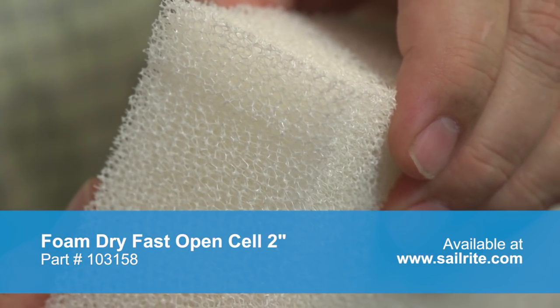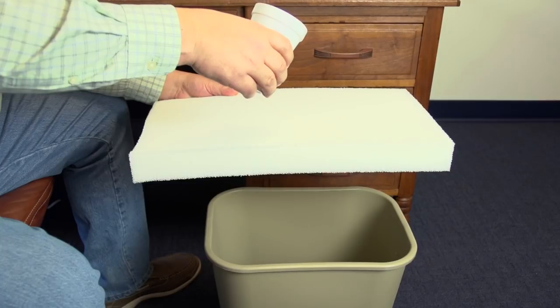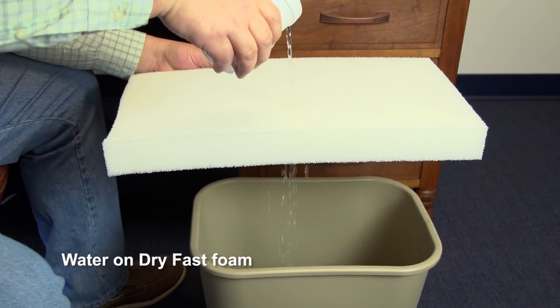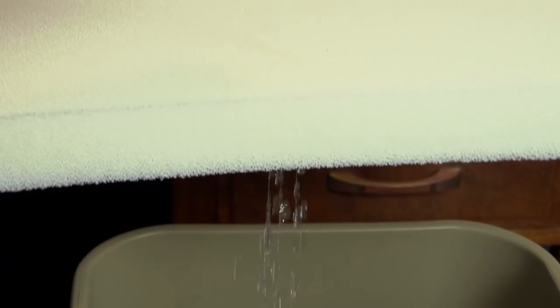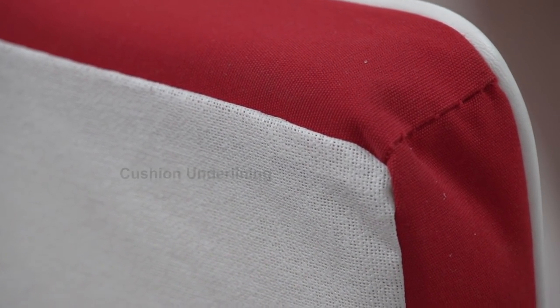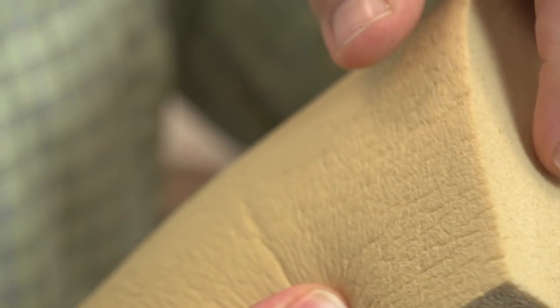Dry fast foam is a reticulated foam with an open cell structure. The open pores allow water and air to pass through the foam easily. As a result, dry fast foams are softer and cooler to sit and sleep on than closed cell foams. But most importantly for cockpit cushions, this foam dries out rather quickly when it gets wet. If a breathable fabric is chosen — like Sunbrella fabric — or if a cushion underlining fabric is used on the bottom side of the cushion as we are doing in this video, it will dry out quickly. Closed cell foam is yet another type of foam that can be used for cockpit cushions. It does not absorb water so it never gets wet, it also floats, and can be used for a man-overboard situation. This foam is rather firm and some complain that it is not as comfortable as a dry fast foam.